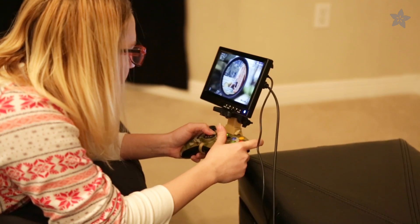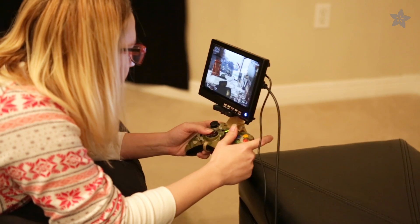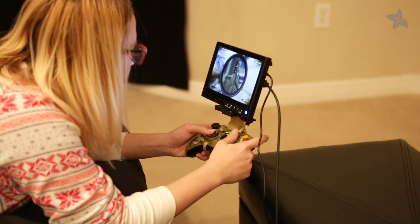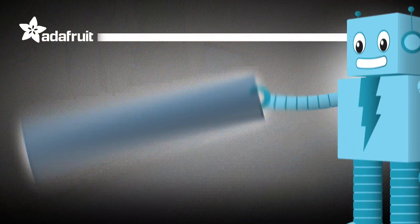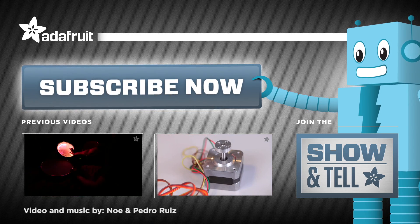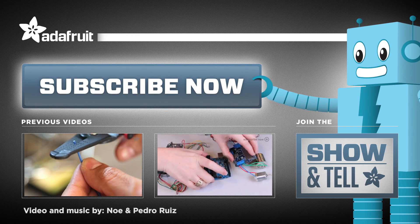This simple design is non-intrusive when gaming. For audio output, you can plug your headset into the controller. What awesome mount will you make for your display? Let us know in the comments below and join our weekly show and tell. Thanks for watching and don't forget to subscribe for more awesome projects from Adafruit.